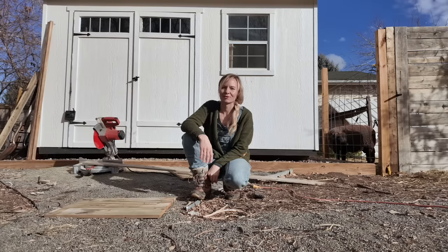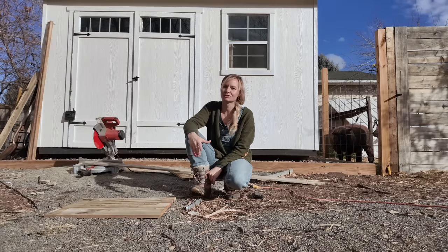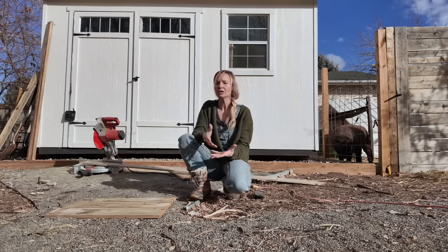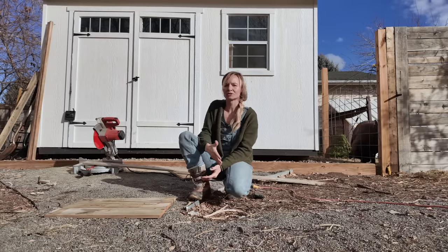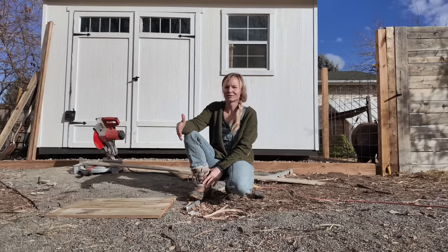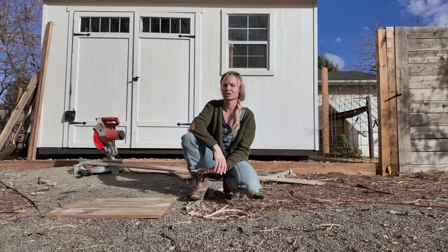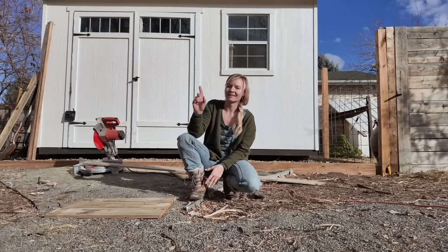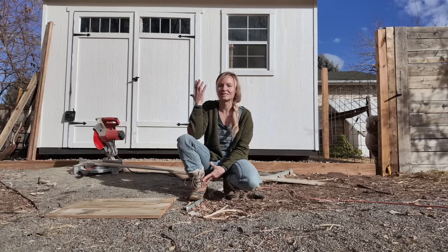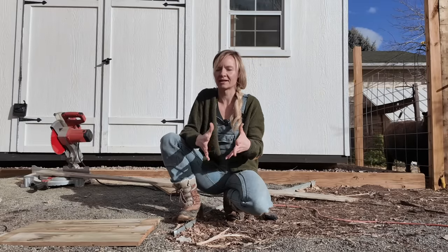Hey guys it's Bree here at Blossom and Branch Farm and today we are doing a little project with seed trays. Now if you tuned into our last video you saw that we are experimenting with wood seed trays. Wood is great because it's compostable and it's a sustainable material, however it won't last as long as a plastic tray or a fiberglass tray. So as I was editing that video I was thinking — there is a great way to waterproof wood, which is this Japanese style of charring cedar, and I totally forgot about it until I was editing.